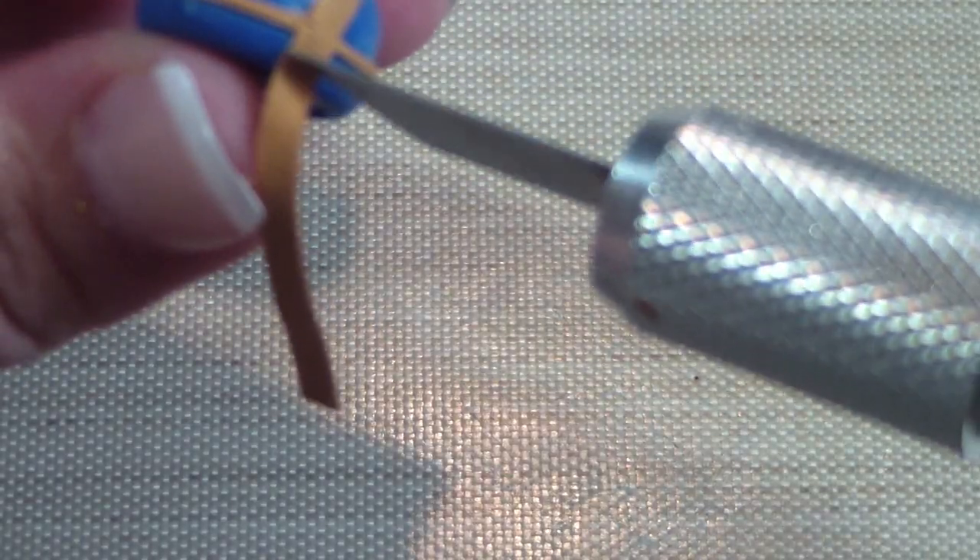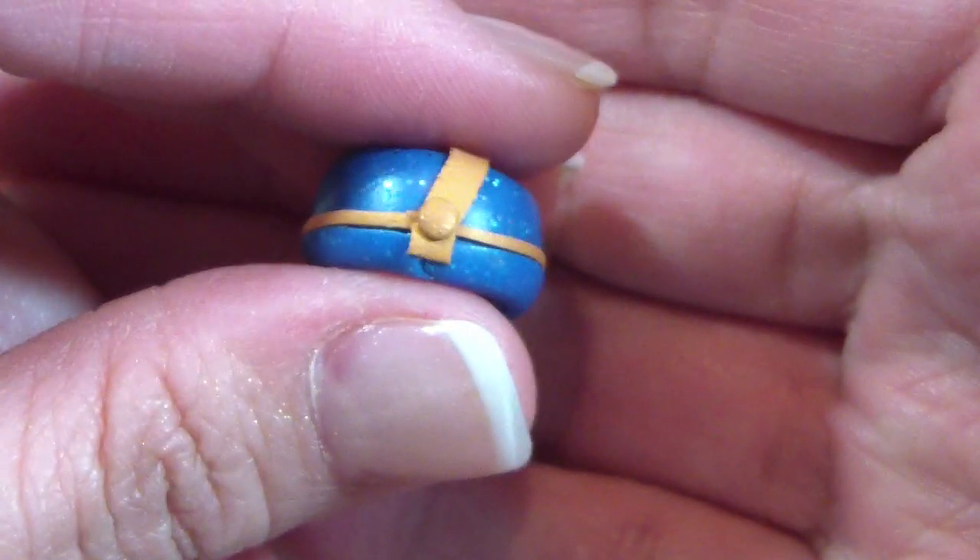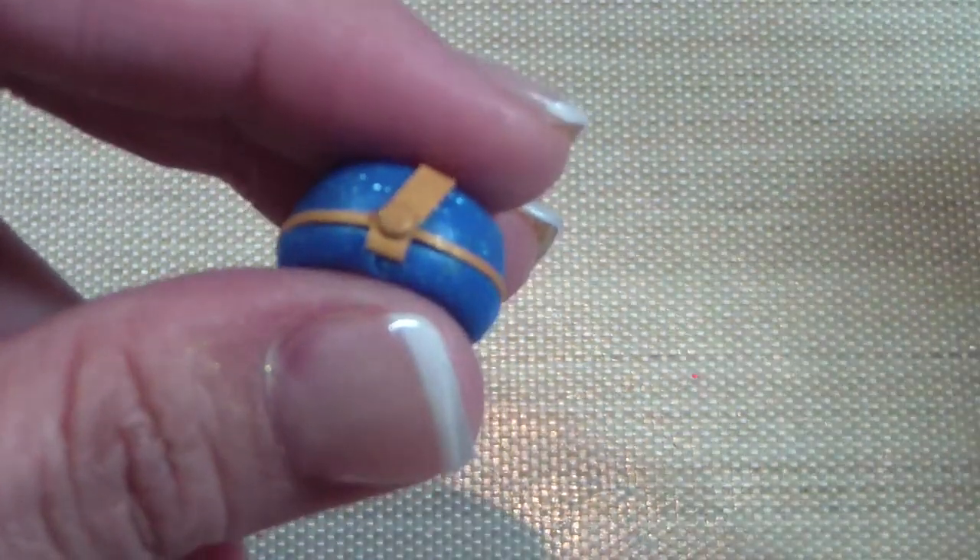Next, take some scrap clay, roll it into a very small ball, and press it on the sides. Those are the buttons on the side of Finley's hat. Then I'm just taking a tool and pressing it down just to make it a little more flat.